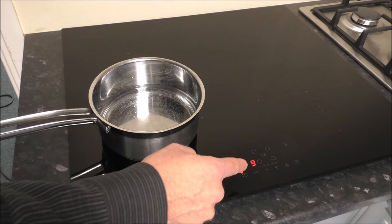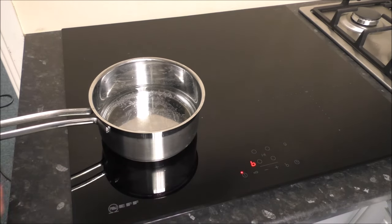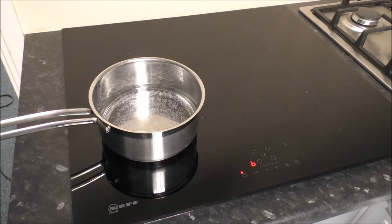I'll show you how quickly this boils, actually. We've got a boost setting as well, and what that will do is put it on the maximum temperature. There's only a small amount of water in there at the moment, but you can see it's already starting to get warm. Hopefully you can see the steam coming from that — and that's only a matter of seconds.